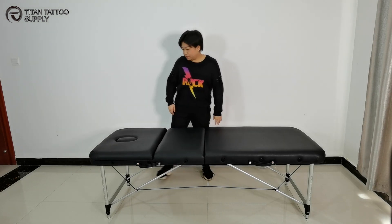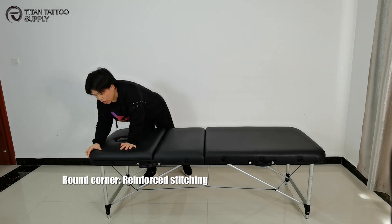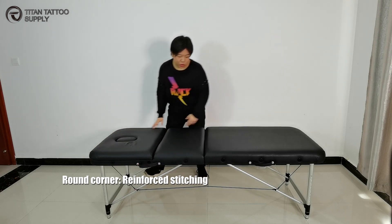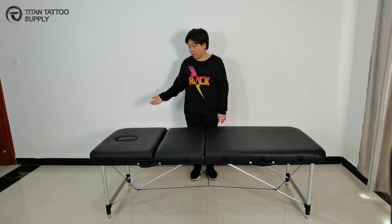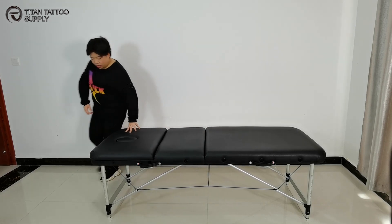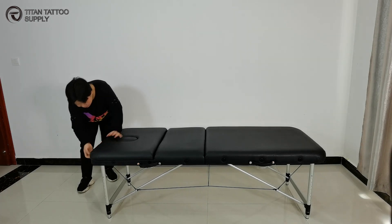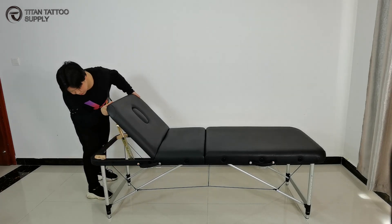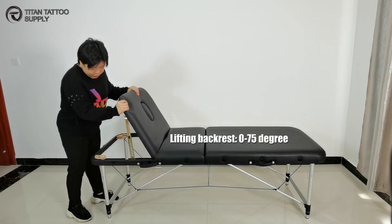Also, there is really reinforced stitching on the nice big corner of this table. The build quality is very high. This massage table also comes with a lifting neck rest. To use it, you just need to unlock the back here and lift it. It goes through 10 positions to 75 degrees.